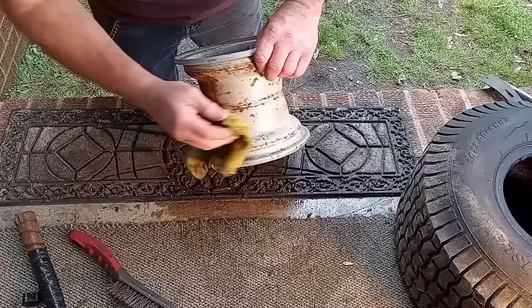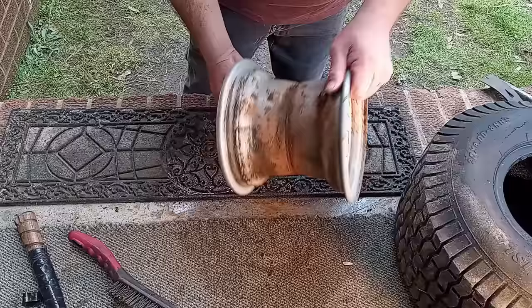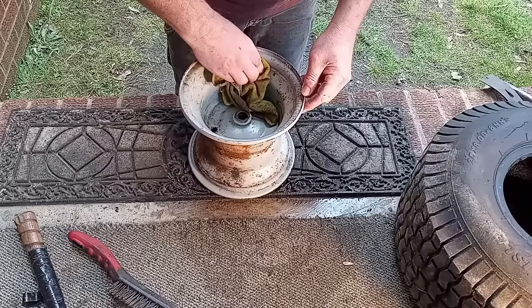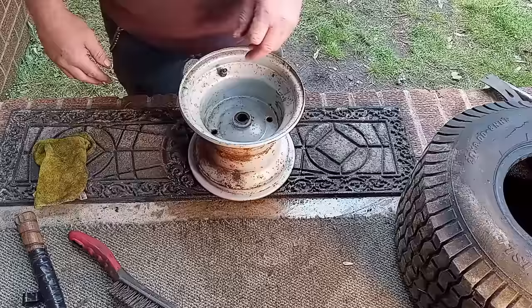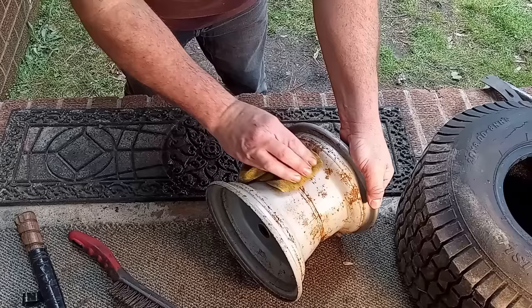All you need is some basic hand tools. You can do this at home yourself, just like I'm doing it — you don't need a fancy garage. You can just do it right out in the yard. Just get yourself a nice table; I'm using this little platform here, which is my back porch, which works great. You don't have to have all that high-dollar stuff — you can do it on your own with just basic tools and a little know-how.